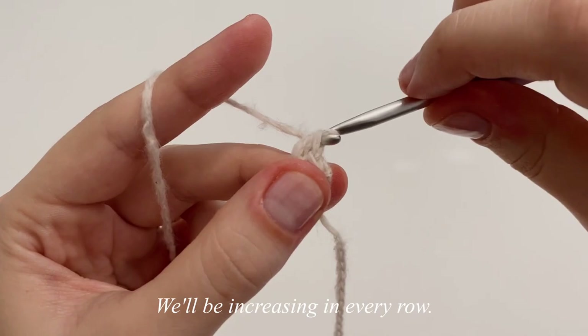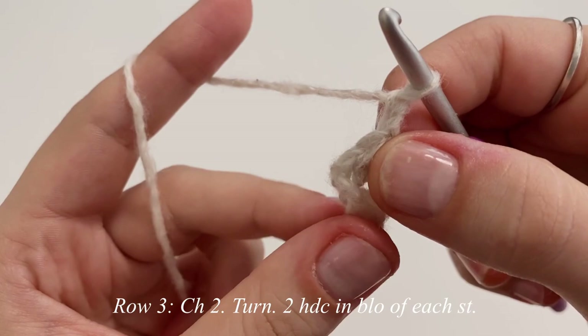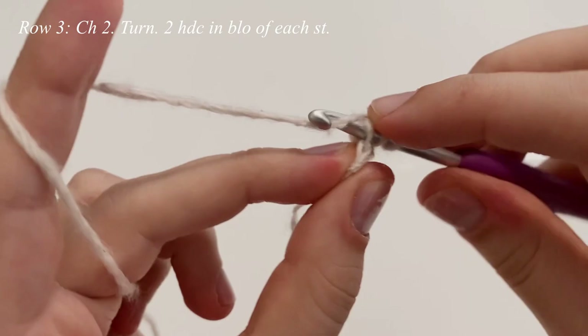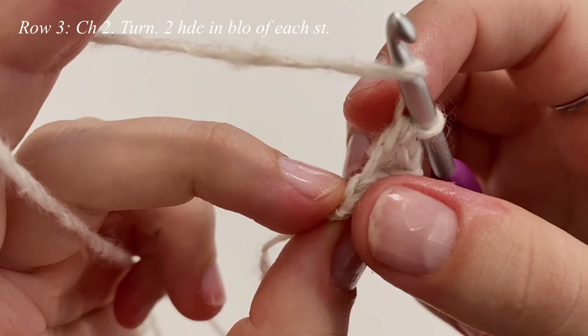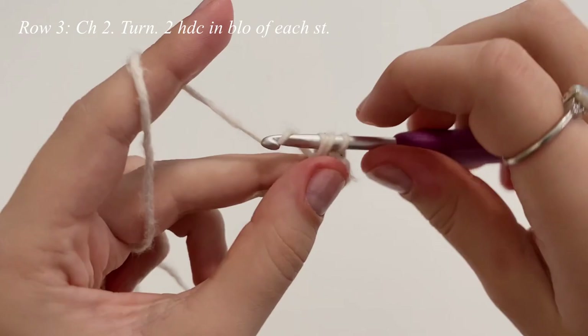We're going to be increasing in every single row right now. For row three, we'll chain up two and flip our work. We're going to make two half double crochets in the first stitch and the second stitch, but we're going to be working in the back loop only. Yarn over, insert into the back loop only, make one and two. Then we'll make two half double crochets in the back loop only of the second stitch, so one and two.